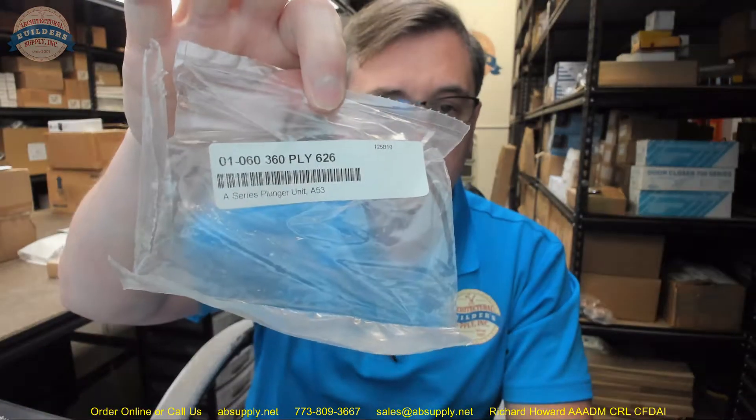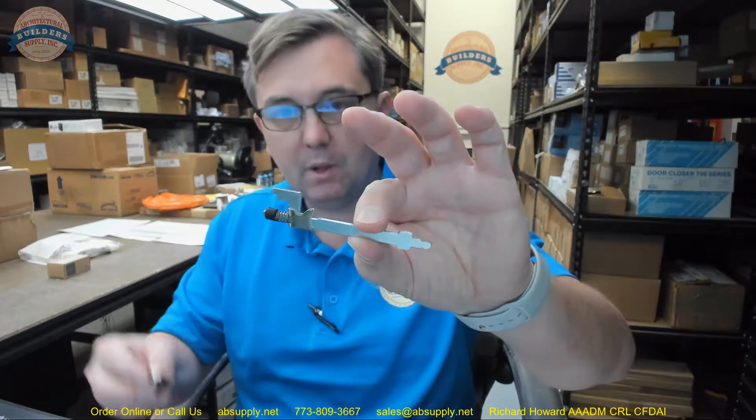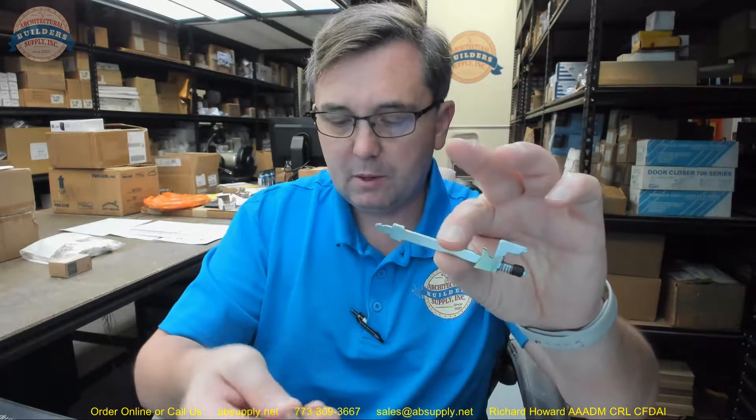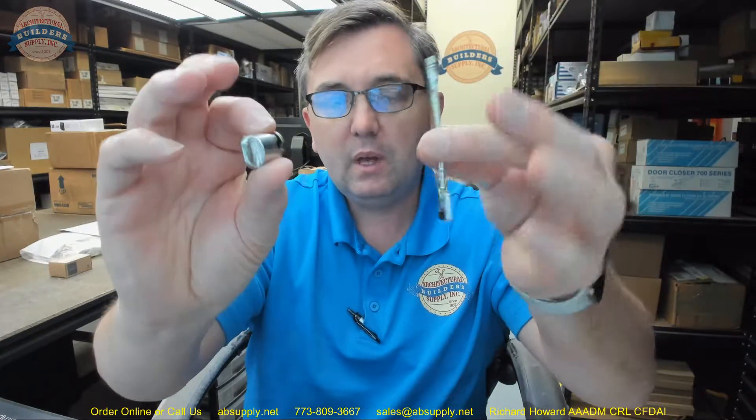Hello, my name is Rich Howard, owner of Architectural Builder Supply. This video is to bring you a closer look at the Schlage. This is their part number 01-360. This is a plunger bar assembly for an A53 function lock. This would be appropriate for a Plymouth knob in a 626 finish, and this is a review of the item.